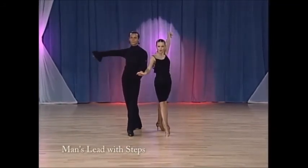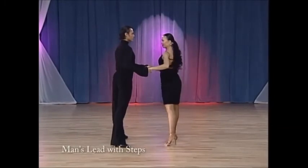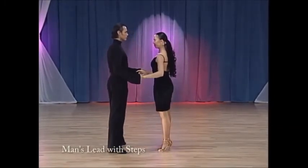Stepping back, keeping the hand in the middle, regaining double hand hold into the cha-cha, and that's what you do.